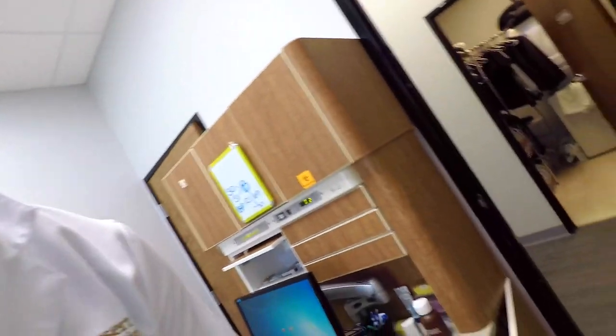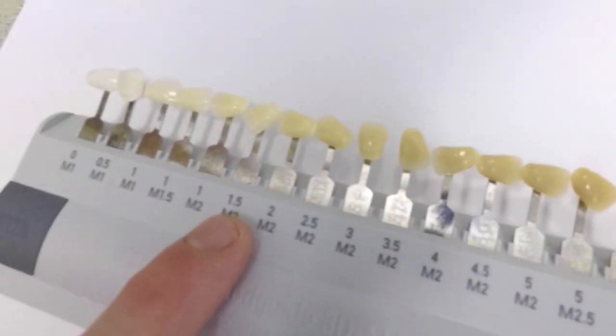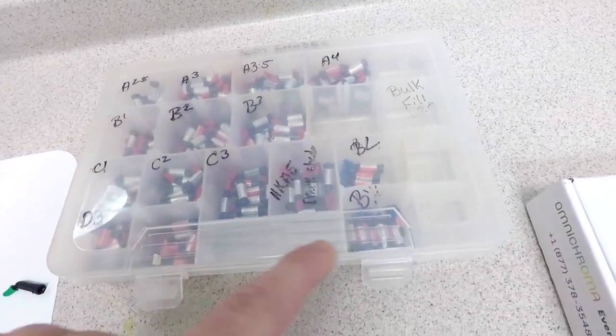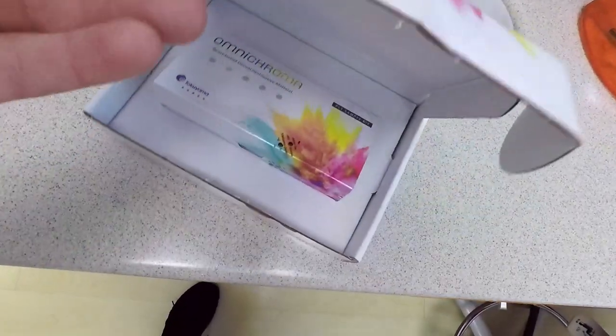Omni Chroma is a universal shade composite, meaning you don't have to pick the color for your fillings. Normally we have to use a shade guide and find the color that best matches the patient's tooth, and then find the corresponding composite. The problem is you've got to keep all of these in stock. Omni Chroma is supposed to be that one solution so that you don't have to keep everything organized and in stock.